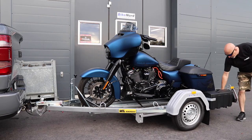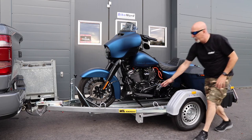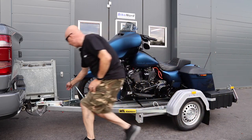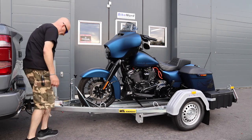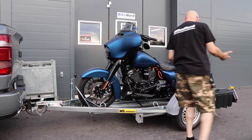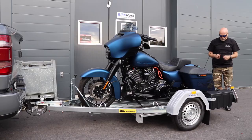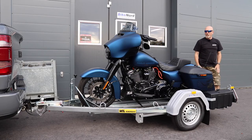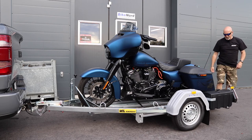There are securing places here, here, here, here, here and in the front. You can even secure the locking mechanism if you want. So this is quite easy, and when everything is secured you take up your ramp and then you are ready to go. It is easy like that — very easy.